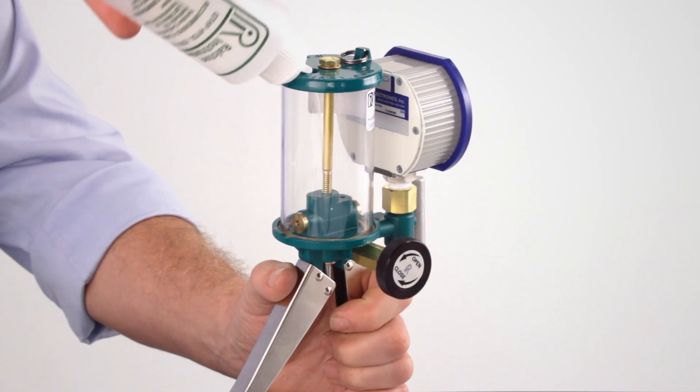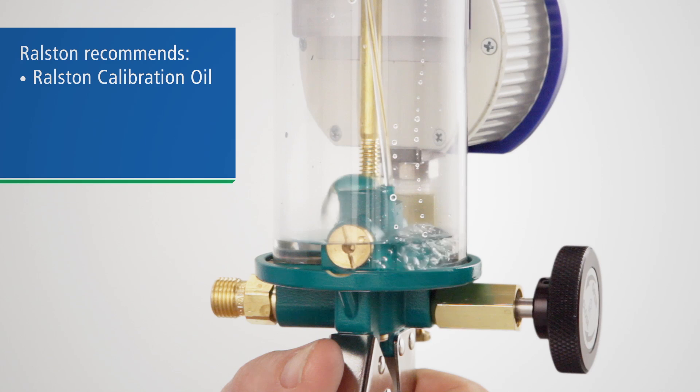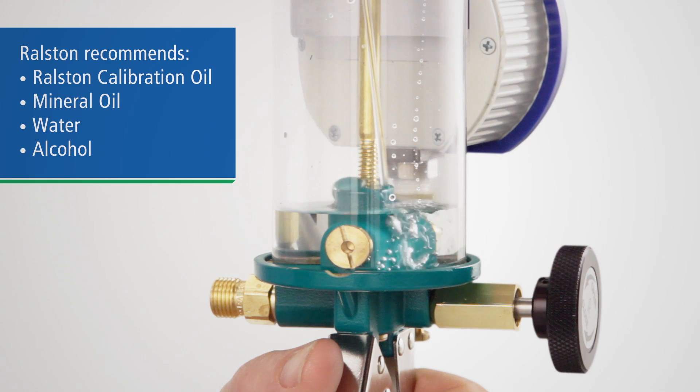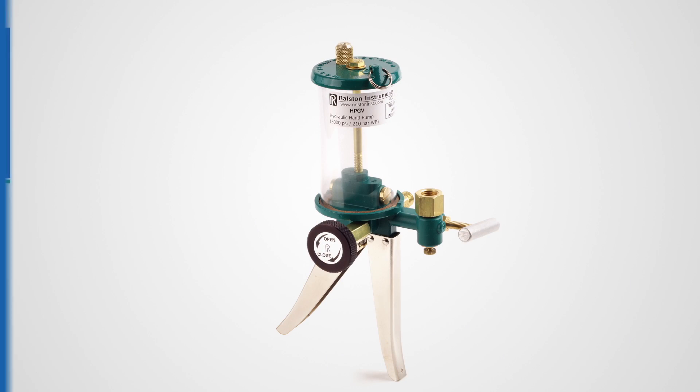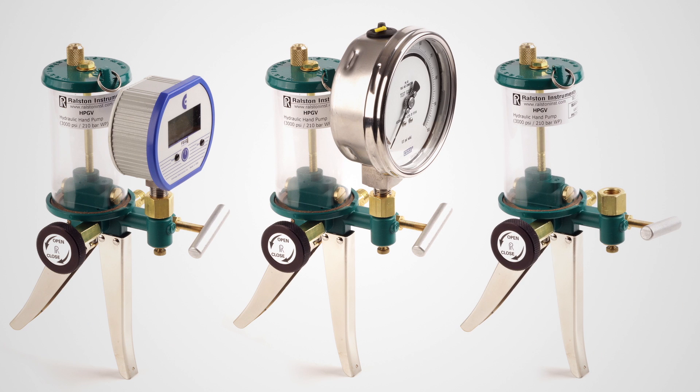You can use a variety of hydraulic fluids for different applications including Ralston calibration oil, mineral oil, water, or alcohol. Our hydraulic pumps can be ordered with digital or analog gauges in our full calibration kits, or without a gauge, allowing you to use your own gauge or pressure calibrator.